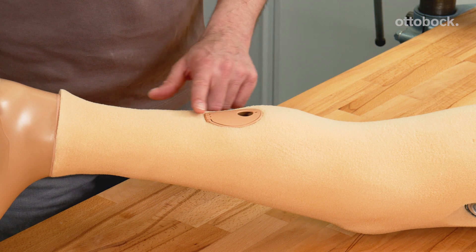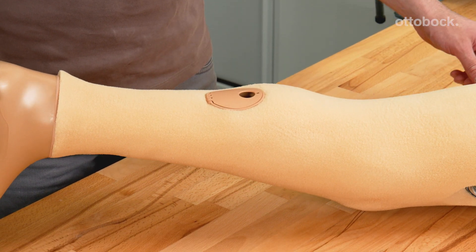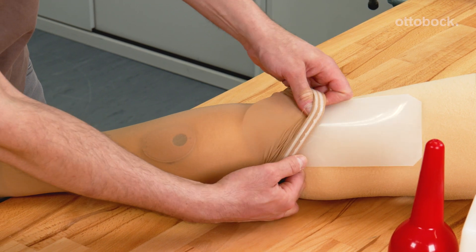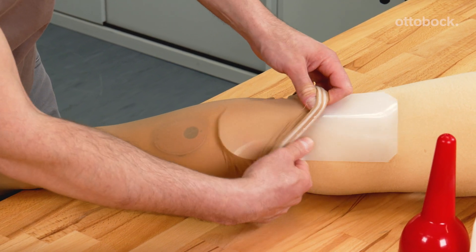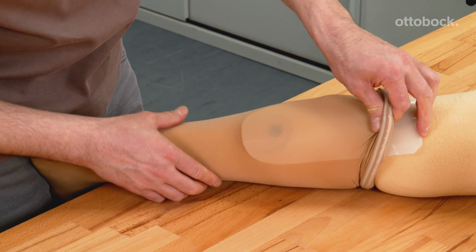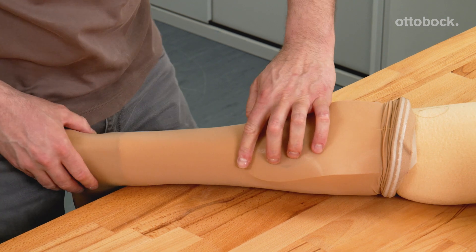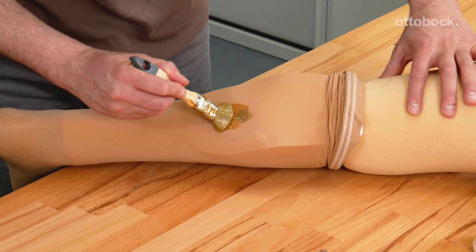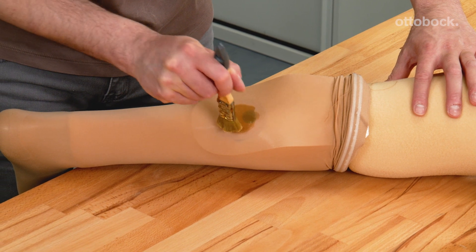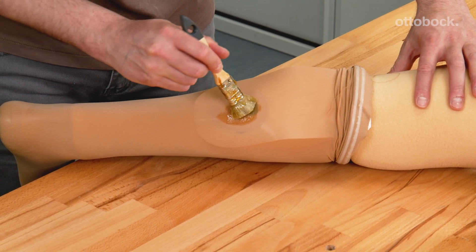To finish the foam cover and improve the aesthetics, cosmetic stockings can be applied. To allow access to the charger, it is necessary to expose the charging shaft cover. Sliding a thin sheet of trolin under the stockings will protect the charging shaft cover. Glue can be applied to the stockings over this area, ensuring the area is not too large.